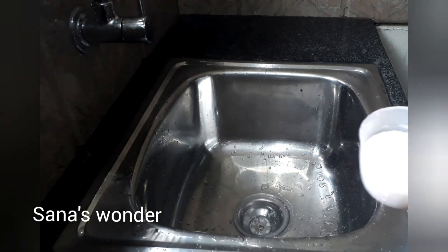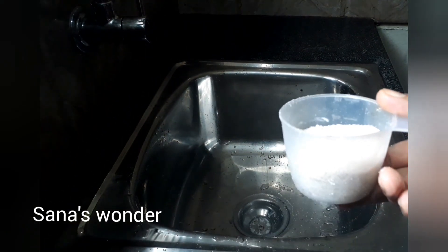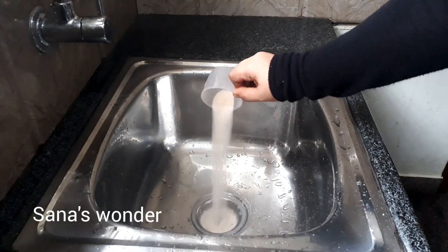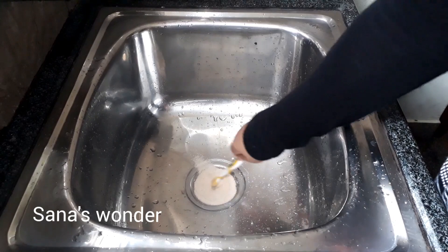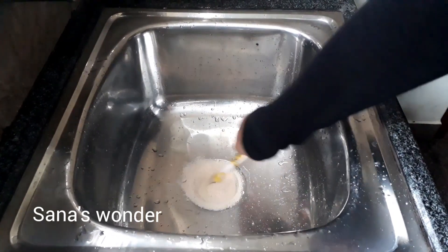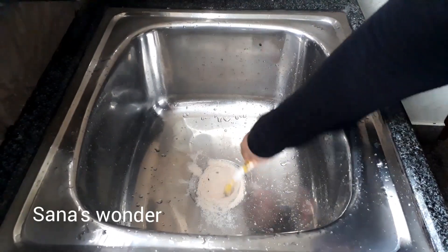I am going to make a cake for this. Once I have a sink I will put a few holes in it.